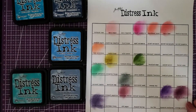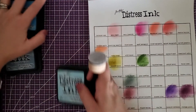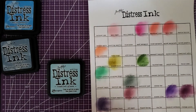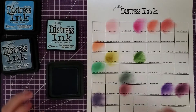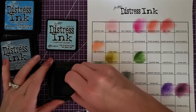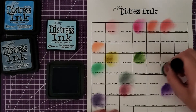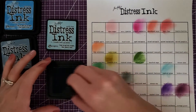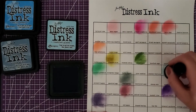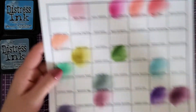Now we have a ton of blues. I'm going to keep the lighter ones first. Let's get a new pad. Tumbled glass looks to be the lightest one — let's find out. This pad is moving all over. That's a pretty color — it would be good for skies and stuff. It's a very pretty sky-like blue.